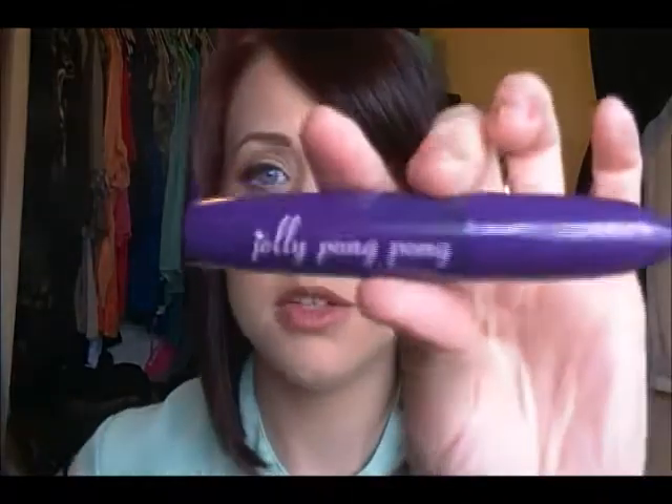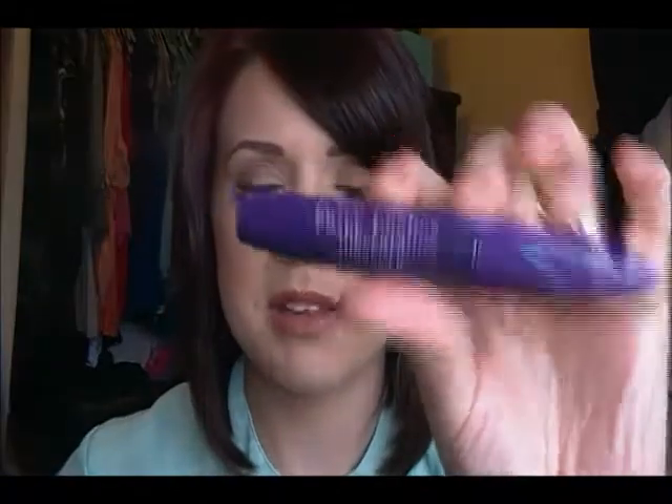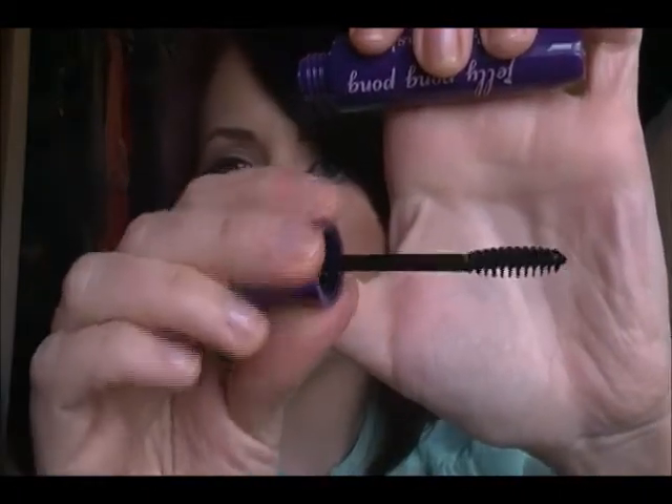The next product is from Jilly Pong Pong — and I think that name is so awesome — and this is Fairy Lashes Mascara. It's obviously full size. I'll let you see what the brush looks like — it's kind of a smaller brush. I haven't given this a try yet, but I definitely will.